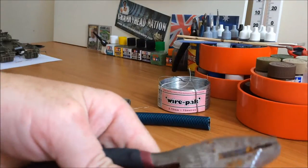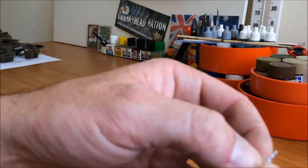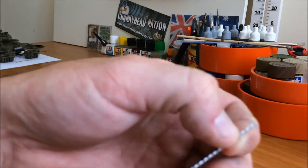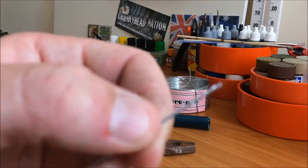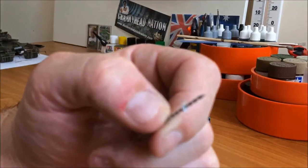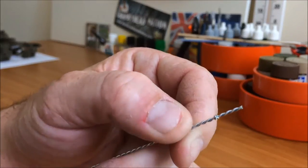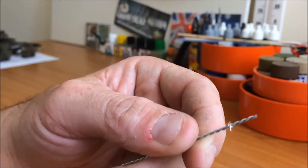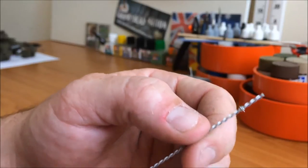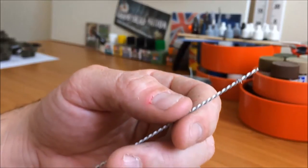It's a bit fiddly to do on camera, but you can get a rough idea of what I'm going for. The camera really doesn't want to focus on this, but you can see what I'm going for — it's going to look like you've got barbs. You can put one of them every few centimetres or an inch, whatever you want to do.